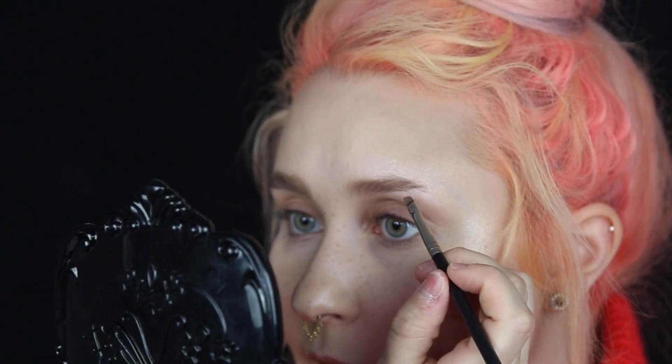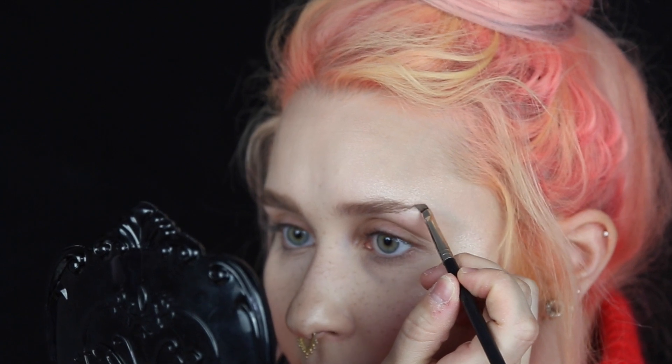I also have a regular brow brush from Anastasia to brush the hairs in my brow. What we do is we're going to make tiny hairs in the brow, going in the direction that the hair grows, like this. It's not the most perfect thing, but it works.